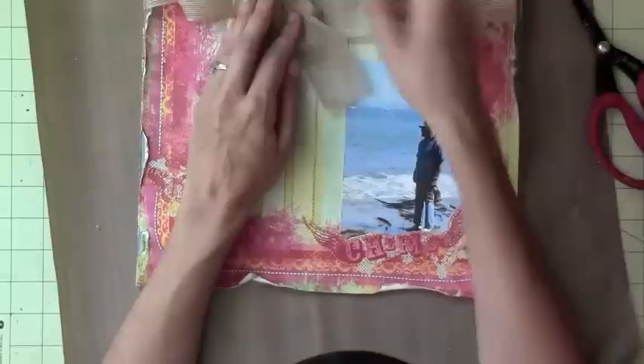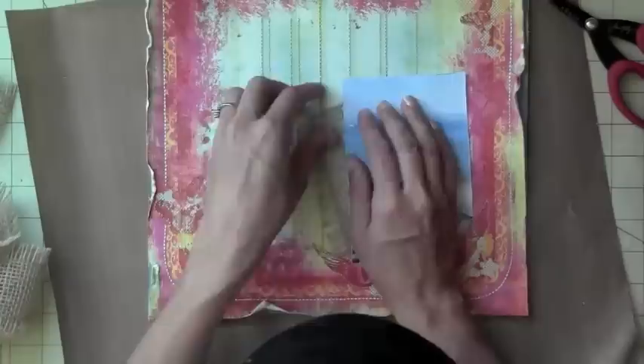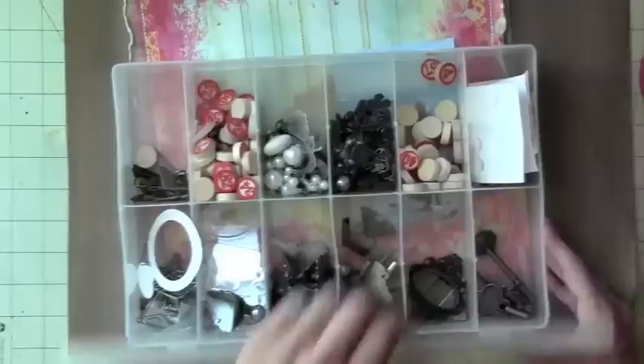I'll let you know where I got that burlap from — it's actually a really, really great burlap ribbon. Here is just a regular burlap, and this is from Liz's Paper Boutique Loft. You can find her here on YouTube and also on her website, and I'll give you all that information.